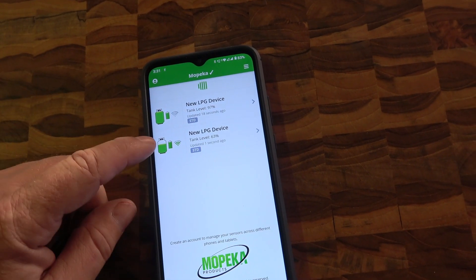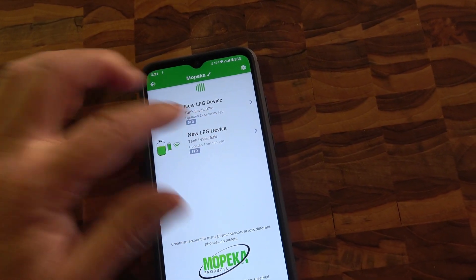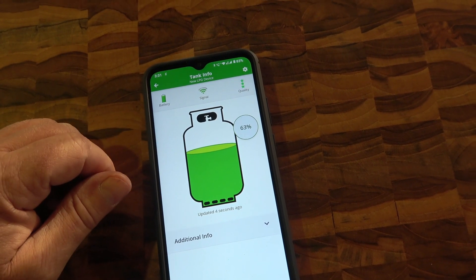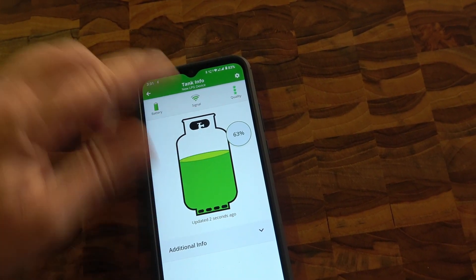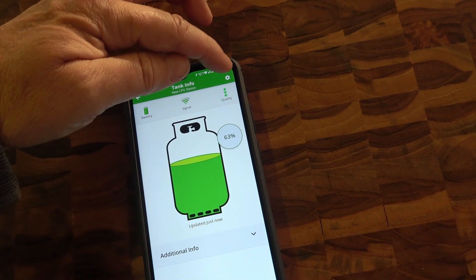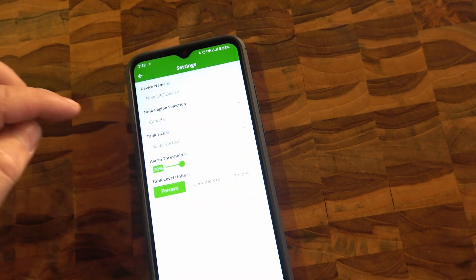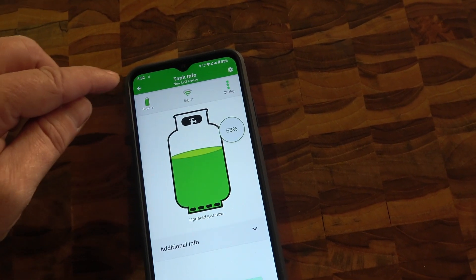On the app we've got 97% and 63% — the 63% is the one we've actually been using for two or three days, so that's looking pretty accurate. When I first set it up I noticed it was showing 100% and I was confused because I knew we'd been using it. I went into the settings and found the tank size was defaulted to a 20-pound tank, but we have 30-pound tanks, so I corrected that setting and that fixed the problem.